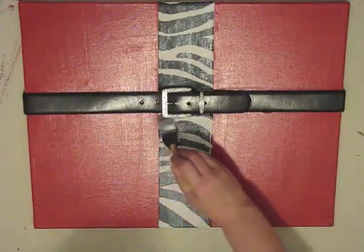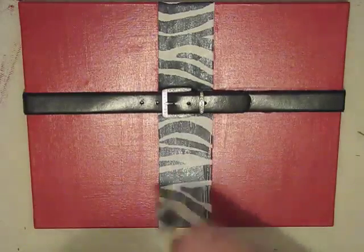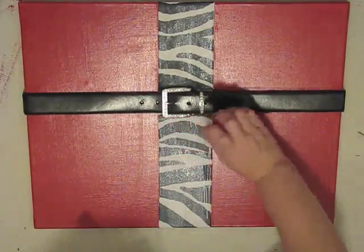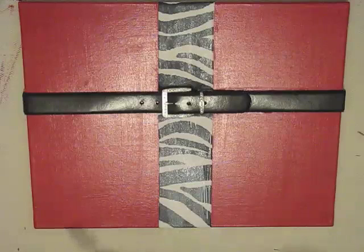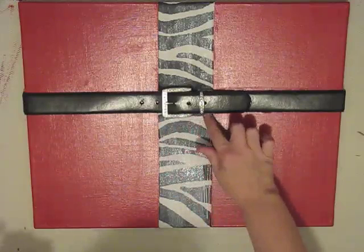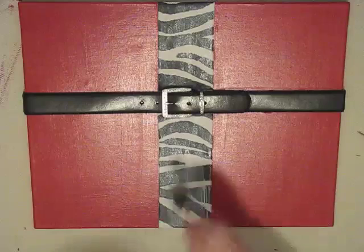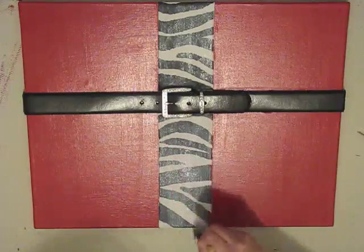Here I'm pushing the sponge brush up underneath the buckle — there's no way to avoid getting glue on the belt, so go back and clean it off well. This is where it's important that the belt glue has dried, because if it was still wet you'd move it when cleaning. Let that belt dry overnight before doing any other embellishments. Then run the brush up and down the sides all the way to the edge but not over.